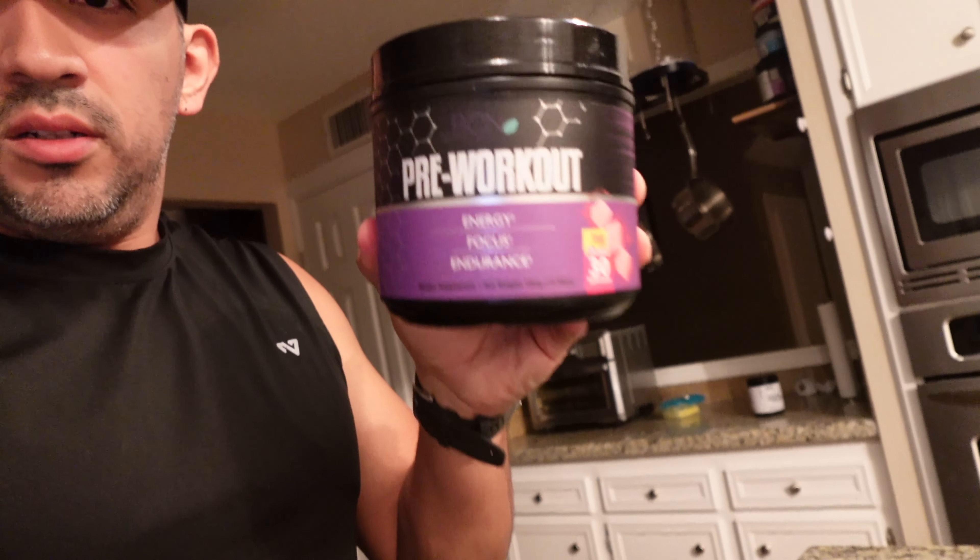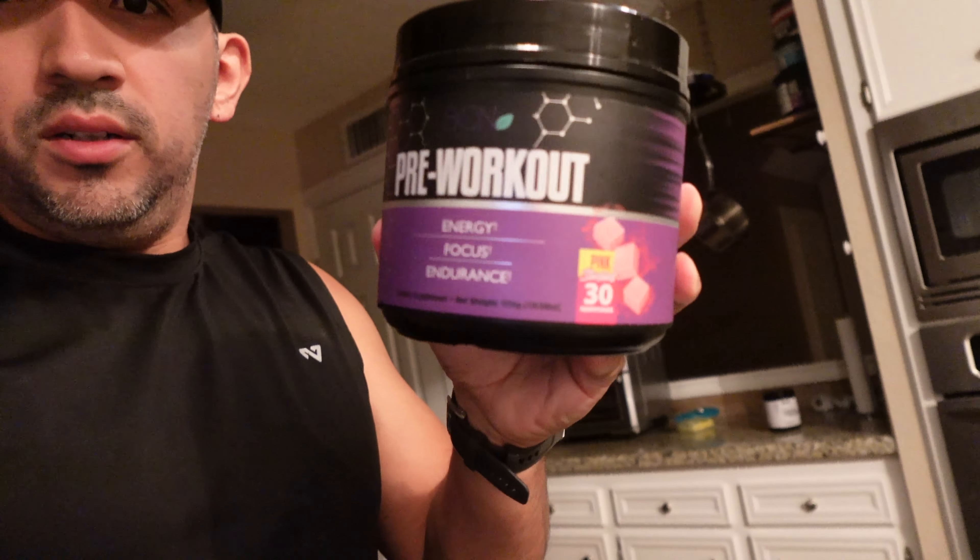Now I'm going to get my pre-workout ready. I like to use a pre-workout by a company called BCN Supplements. They have a couple of different flavors available — I think three. The one I'm going to use today is the Pink Starburst. Pretty good — it's made with all-natural ingredients.